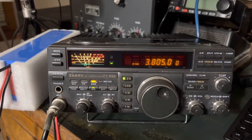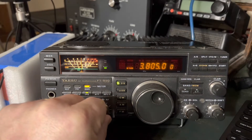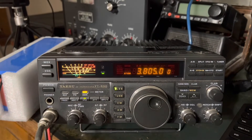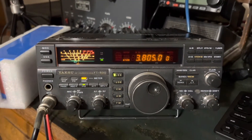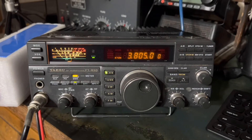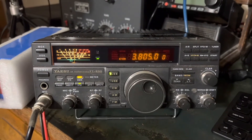It's contest weekend — you hear that in the background — so I might work this guy just so you can see this old radio in action. It's a great, great radio. Oh man, I tell you, my first HF rig.